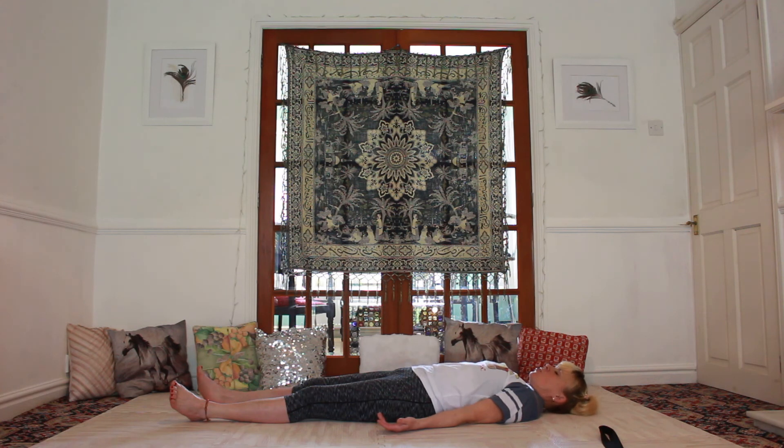Gently draw your chin down towards your chest so that you're resting central on the back of your head. Close your eyes and tune in. This is Savasana. It may look a very easy pose; however, our aim now is to still the mind — with all the rush of thoughts that were in and out and race around, it is your goal to set them still.